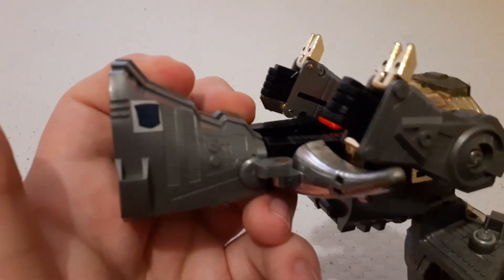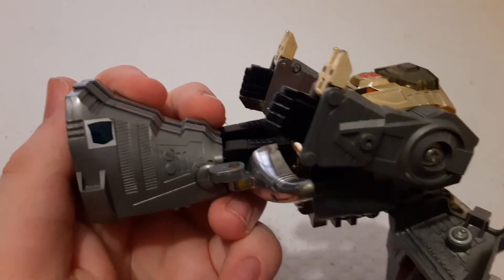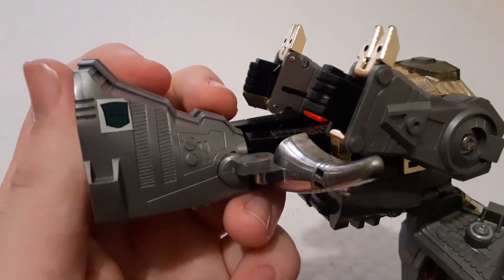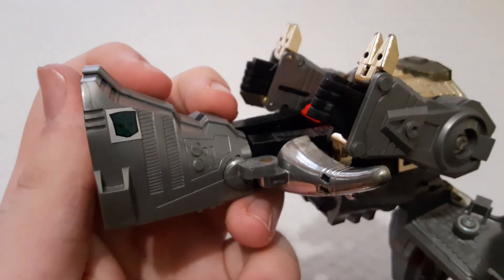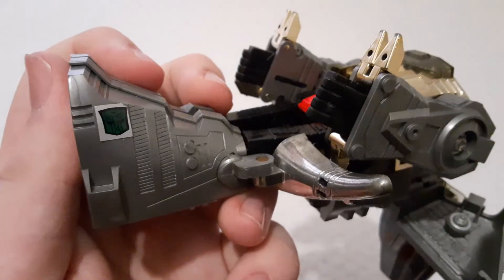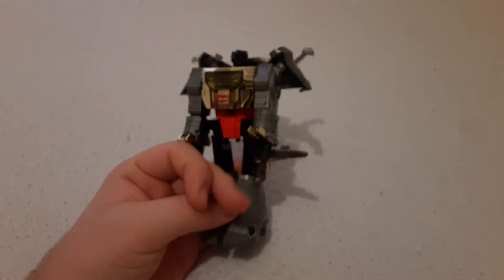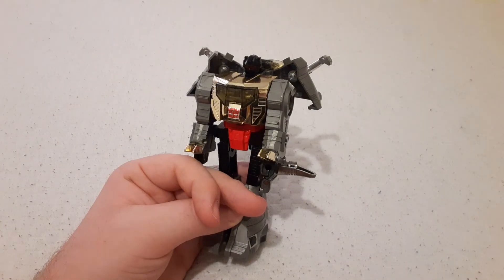So what is he? Imagine I got a fake and put a Decepticon symbol on there — but no. You can just barely make it out. Trying to mess with the lighting. Yep, you can see it right there — he's an Autobot. So yeah, that's Grimlock. See ya.